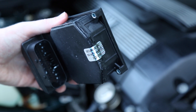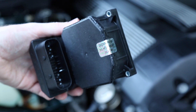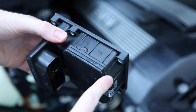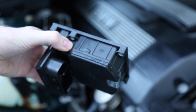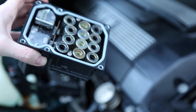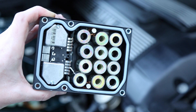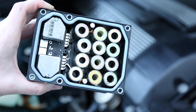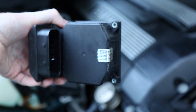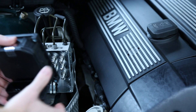I just got my ABS module back from the rebuilder. As you can see, it has a little seal sticker that they placed on here, and you can see that they must have opened up the top of it just to re-solder some of the connections that were bad. I took some extensive before and after photos of the inside of this module, and it doesn't look like they touched or replaced anything else on the inside.